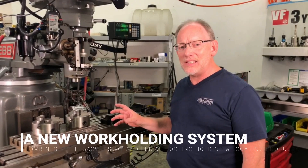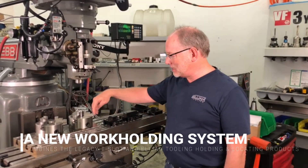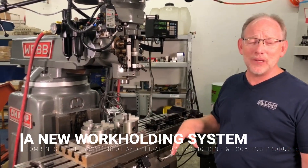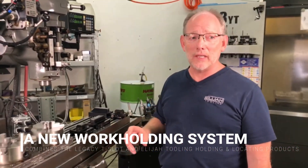Hey guys, this is Rick at Elijah Tooling. I'm going to introduce you to a new system today — a new work holding system. What it does is it combines legacy components, which is the T-slot itself, and our patent-pending holding and locating products.